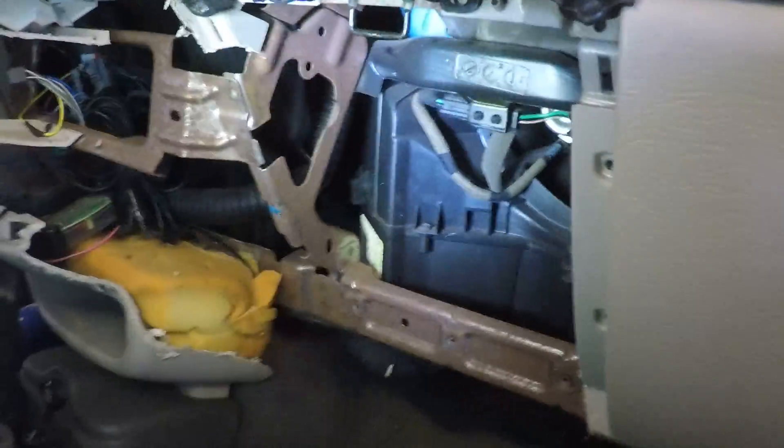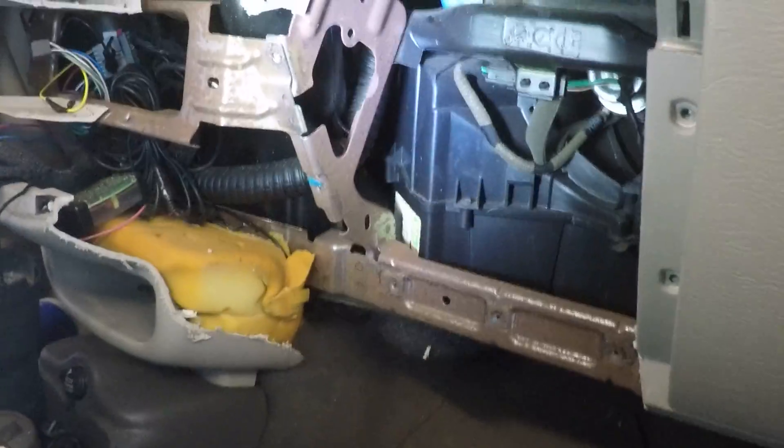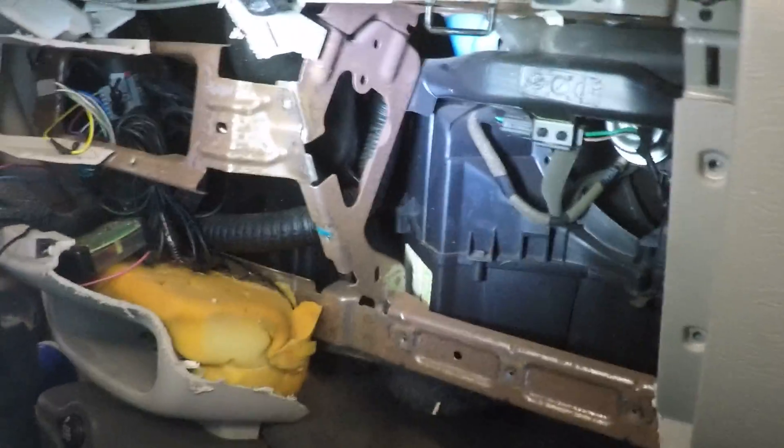This old beat-up PT Cruiser is in pretty bad shape. The AC condenser went bad — it's leaking — so we are going to try to change it.